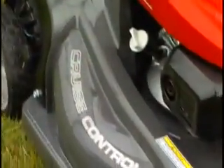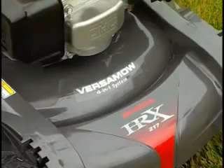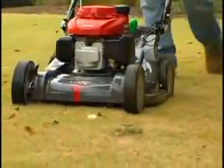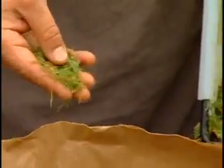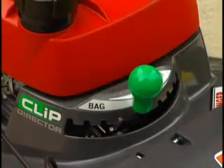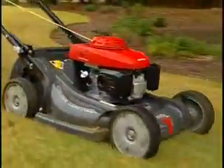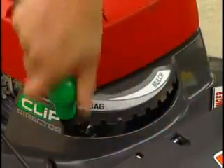The Verismo system makes the HRX series ideal for a variety of lawn types and conditions. For example, if you'd like the benefits of mulching but your grass is too tall, a conventional lawnmower would leave unsightly clippings. With the Verismo system, you can simply position the Clip Director so that some grass is mulched and some is bagged — giving you the best of both worlds and the right setting for your grass conditions.